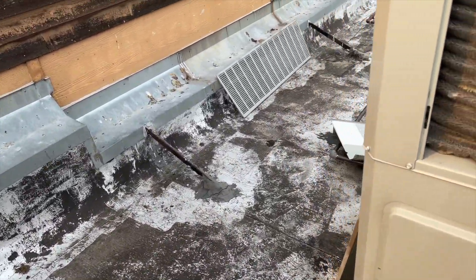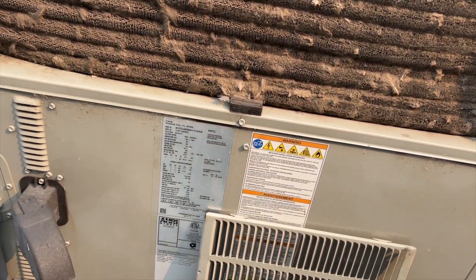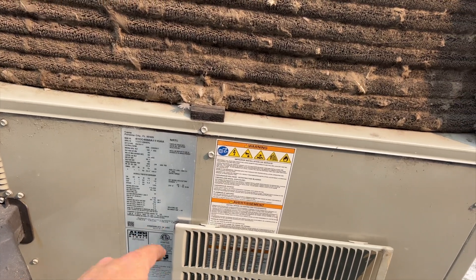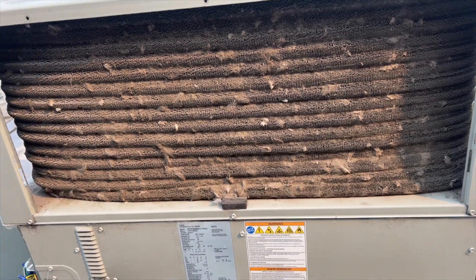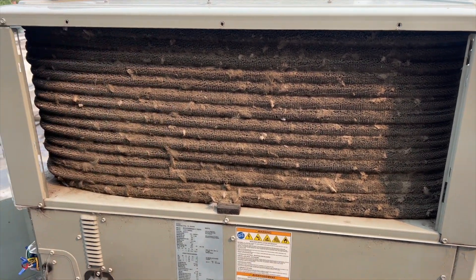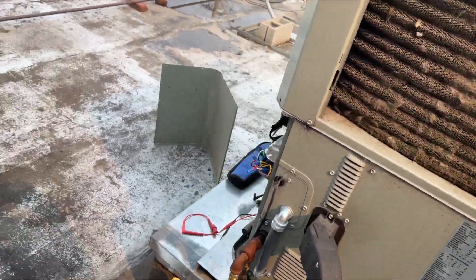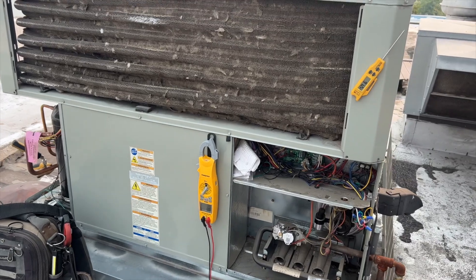They've got cooling now, but they're going to end up blowing up their compressor. This unit's not that old — it's from 2017, only six years old — and look at that. Today it's only 90 degrees, so on a 100-degree day it's going to trip the high pressure switch.